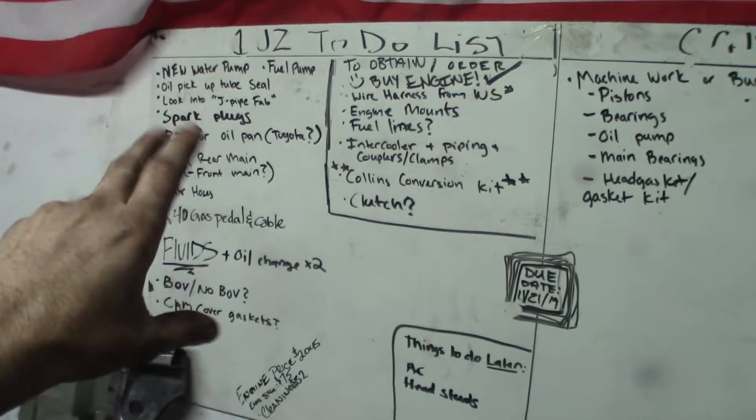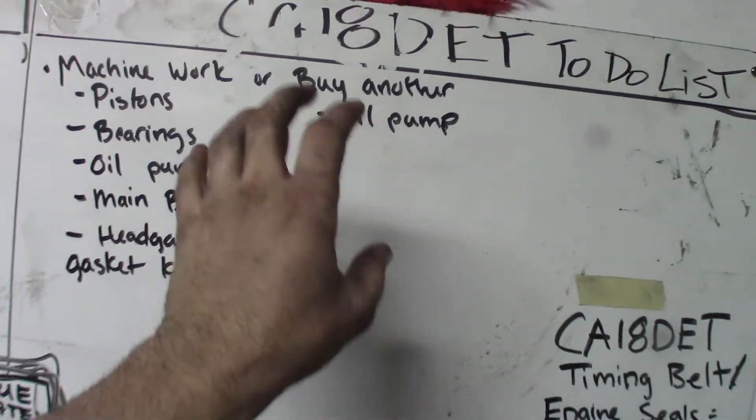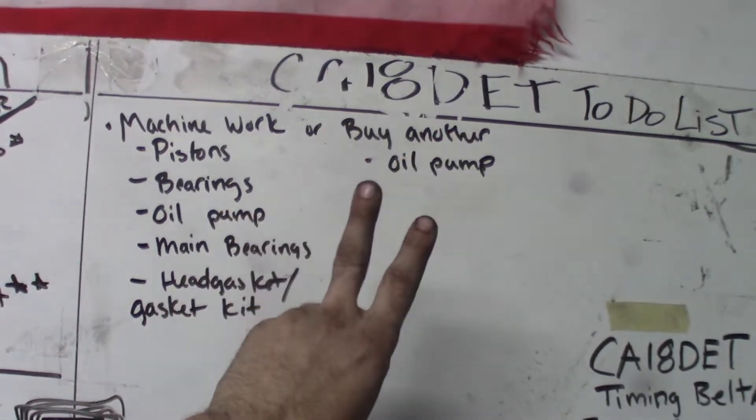What's going on guys - you probably see the LDP shirt and the galaxy paint because we are just picking up where we left off with the JZ, but this is with my CA stuff. If you guys are watching the JZ build and keeping up with that first video, you saw he's got a JZ to-do list - well I have a CA18 to-do list. I'm up in the air right now because I have found another engine, actually two of them here in central Florida.